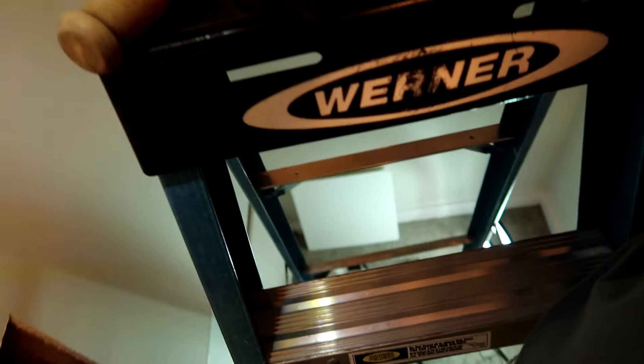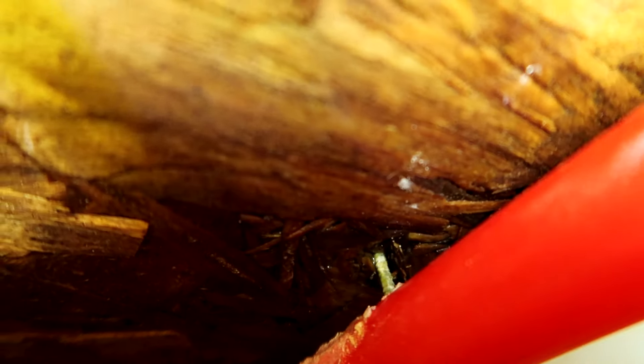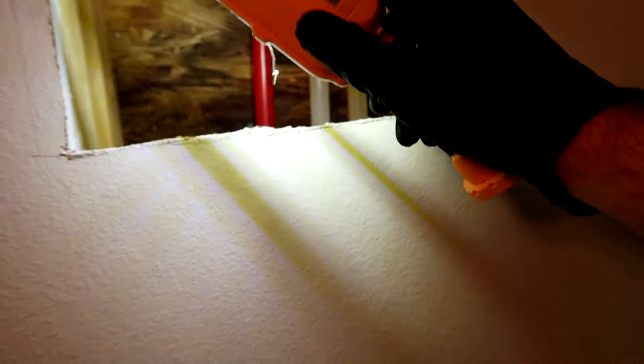I'm up on the ladder, our second hole up here, and we found it. It is a nail like I suspected - and Jay actually suspected first, I'll give him credit - going through the pipe right there. Hardy board nail right through the pipe. This building is four years old.